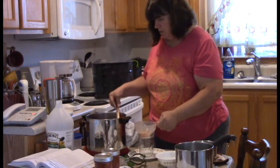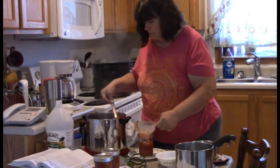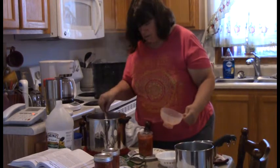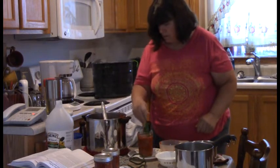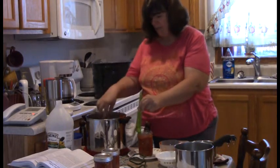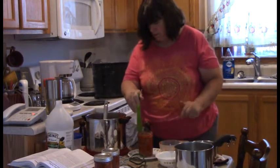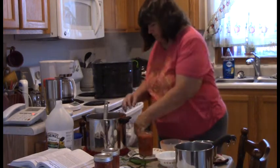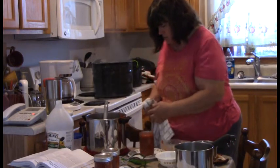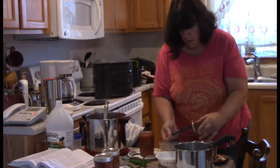We're going to put on our funnel and ladle in our salsa. Then we're going to remove air bubbles — go all the way around the side, down the middle, push that thing in there. Measure head space — that's a half inch, I still have a little bit more to go. Another debubble, check head space — perfect. Wipe off that rim, make sure you get a secure seal, and put on a lid.